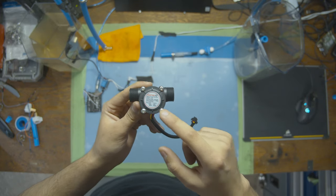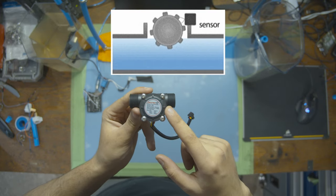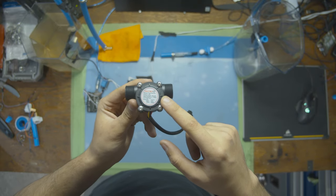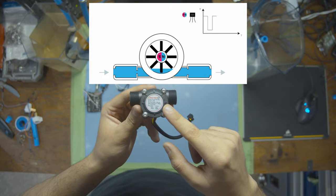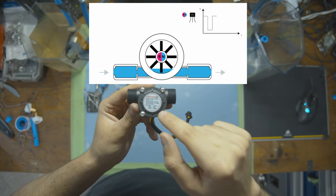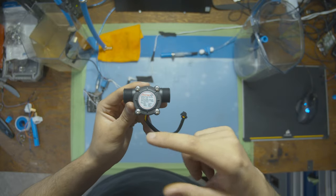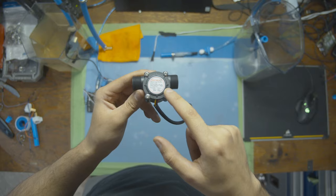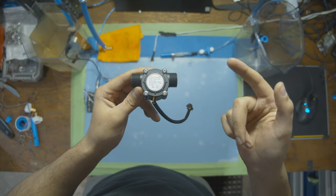A water flow sensor is like a speedometer for cars. It checks how fast water is moving through a pipe from one side to another. Inside the sensor there's a little wheel that spins when water flows past it. The faster the water moves, the faster the wheel spins. This sensor counts how many times the wheel spins to figure out how fast the water is moving — the same concept as a windmill spinning to measure wind speed.